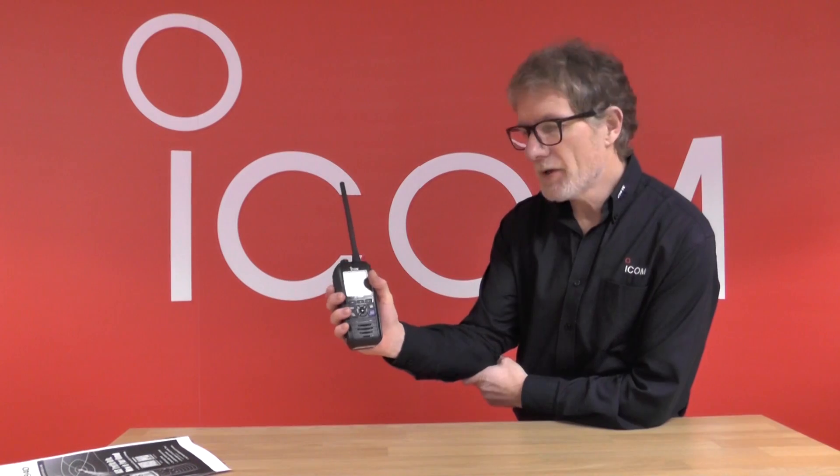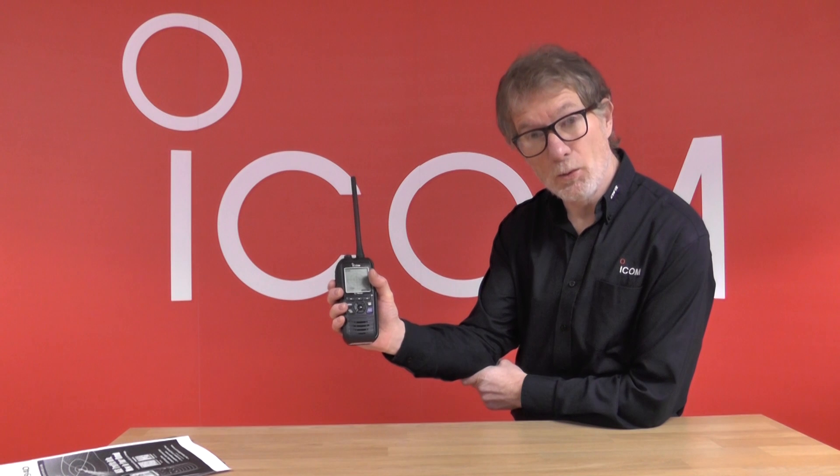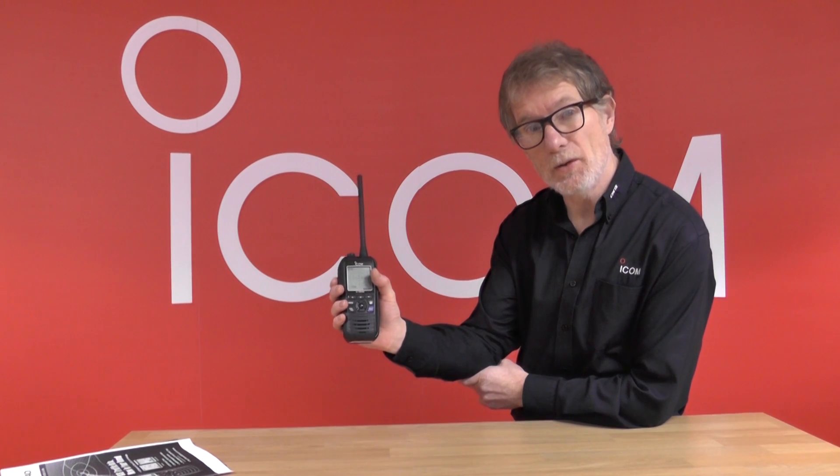So it's a fantastic all-round VHF — AIS and DSC all built into one nice ergonomic design. The M94D is to be launched soon; for more details please contact ICOM UK.